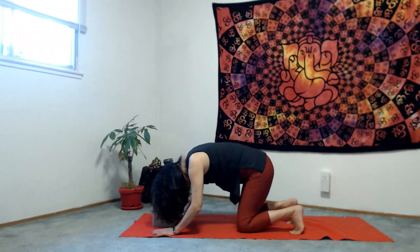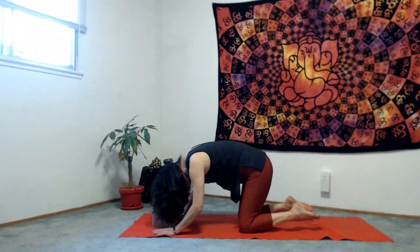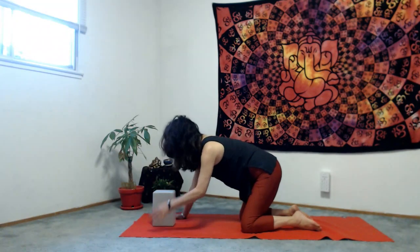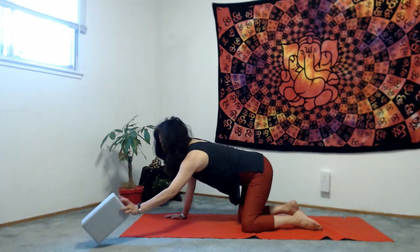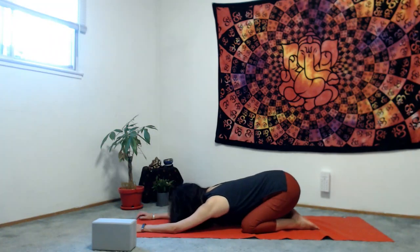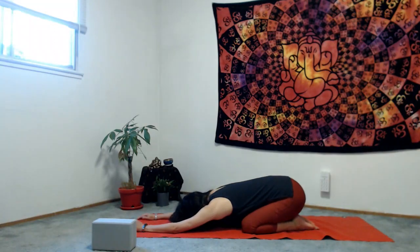On the next exhale, bring your knees to the mat, untuck your toes, release your block, and come into child's pose — sit on your heels, arms go forward, rest your forehead on the mat. Take a couple of breaths with Ujjayi breath.